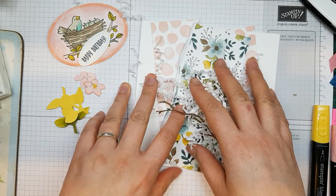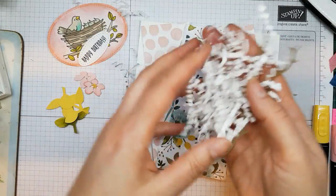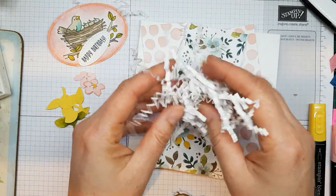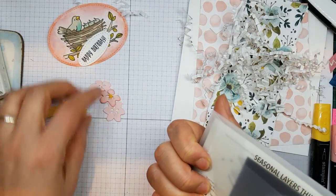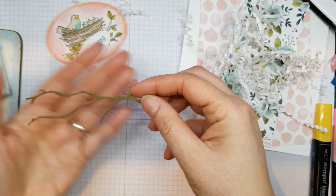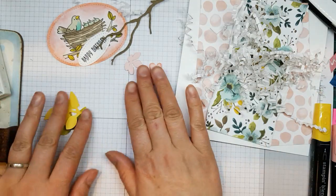I've got all my little components here ready to put the card together. I'm using the Designer Series Paper from the Whole Lot of Lovely pack, and this gorgeous shreddy stuff from the Spring/Summer catalogue — I'm going to be doing something special with this before using it on the card. I've also cut out three blossoms from the Seasonal Layers Thinlets dies, and I've cut out the branch from that set as well.